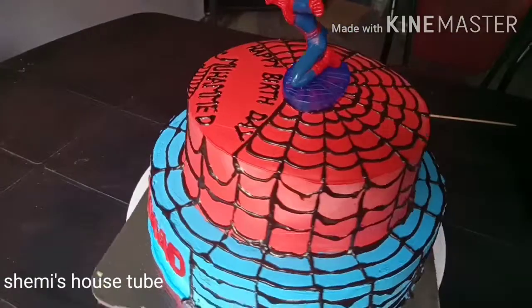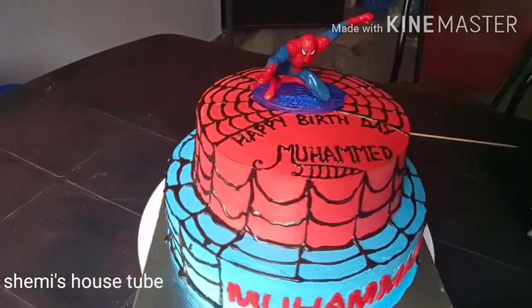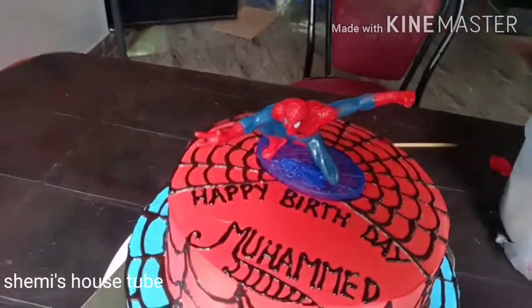I will try to make a new Spider-Man cake in a new style. Bye!